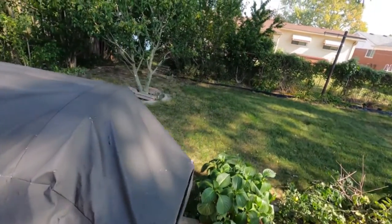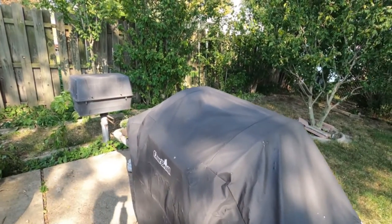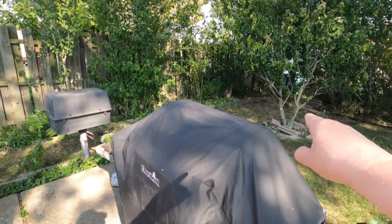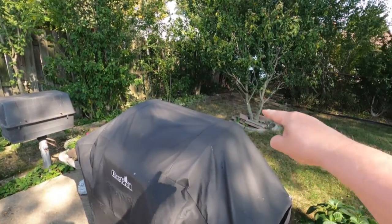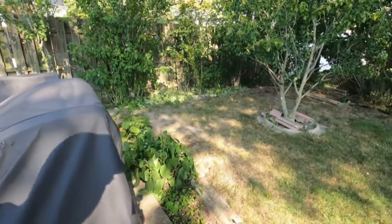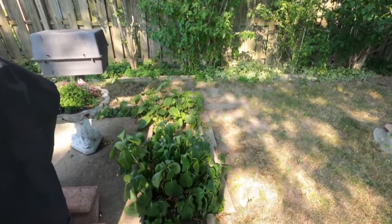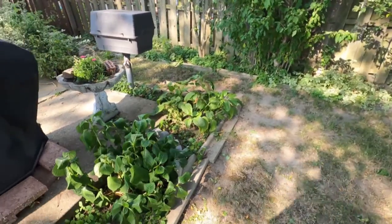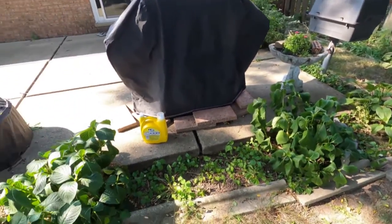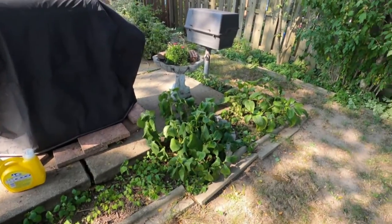I don't know if you can tell here, but when I did my other barbecue pictures, they were right along behind this grill here. There were all kinds of hibiscus trees. What happened was my brother-in-law came over and got rid of them for me. So all that is gone.